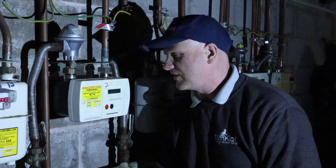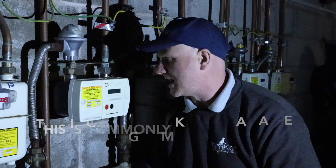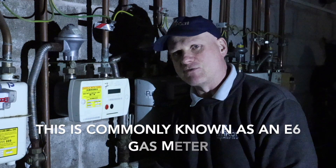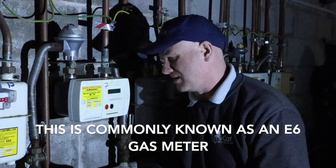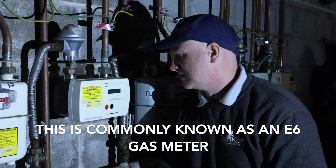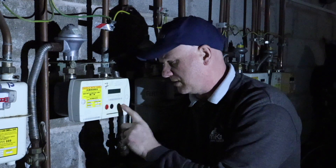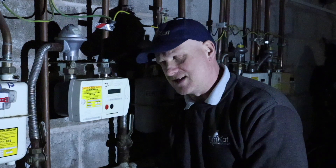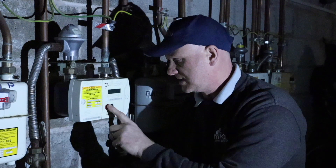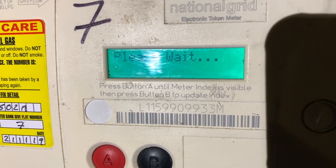The final meter we're going to be looking at is this Landis Gyr meter. These have been around for quite a while and they can be prepayment or payment meters. We've got two buttons: a red button marked 'A' and a black button marked 'B'. When gas rating, put the appliance on full rate and press the red button — it will come up with 'please wait'.